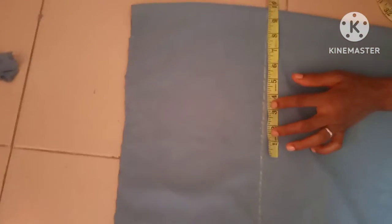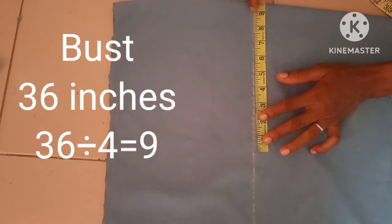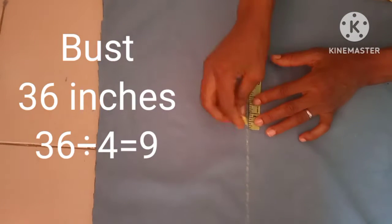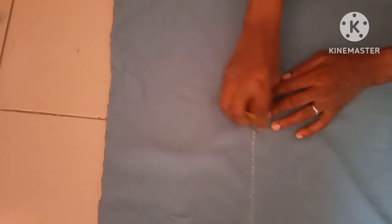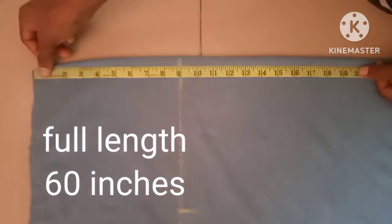This design doesn't need a waist measurement, but you need to put in a bust measurement. I'll be using a bust measurement of 36 inches, with a seam allowance of one inch. From here I'll be slanting this down to the length — the full length of the dress is 60 inches.